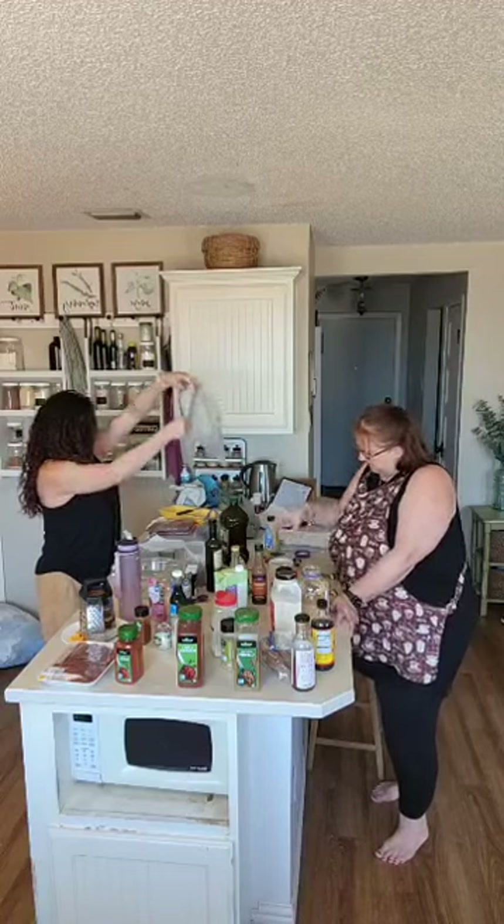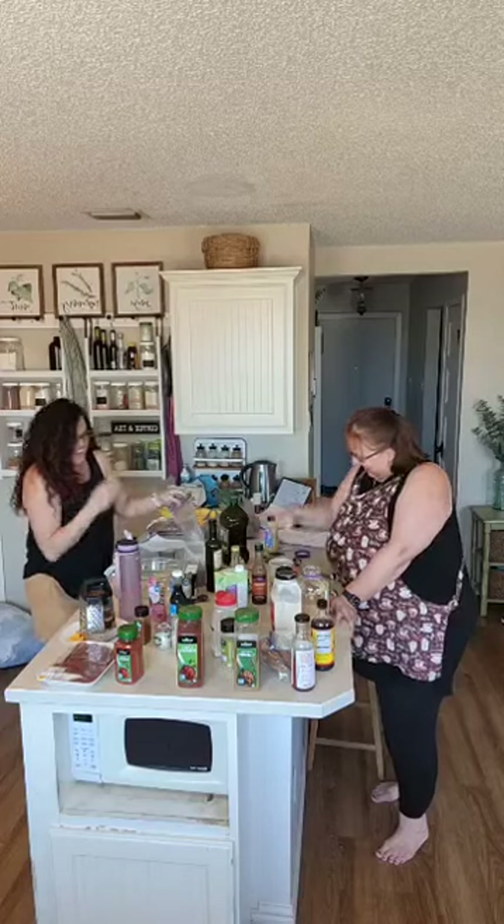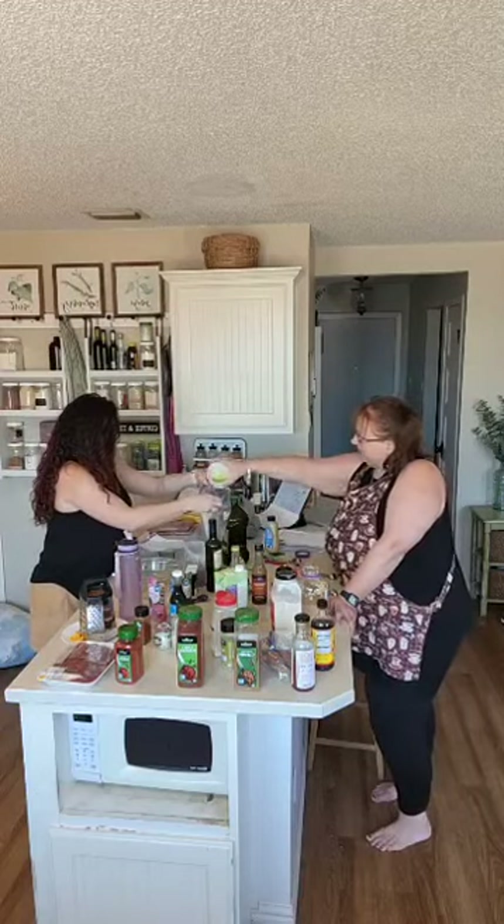I'm going to call that a third of a cup. Here's the olive oil.